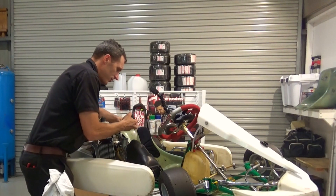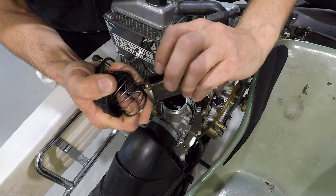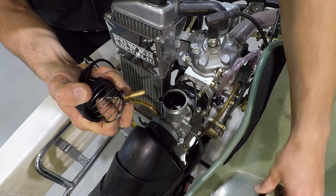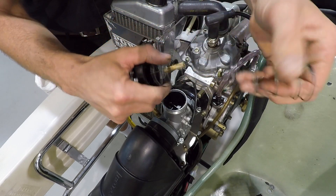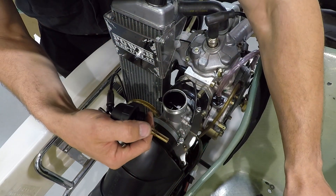Hold that there with your finger, rotate the slide, pull it off, put it down. Now this normally goes everywhere and you drop it on the ground. Or you can put it in the seat.